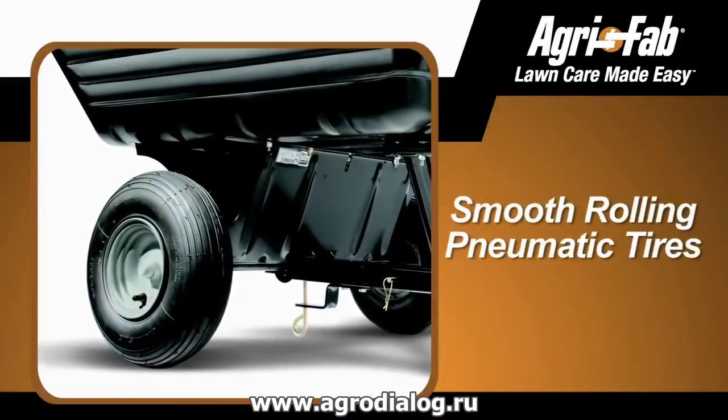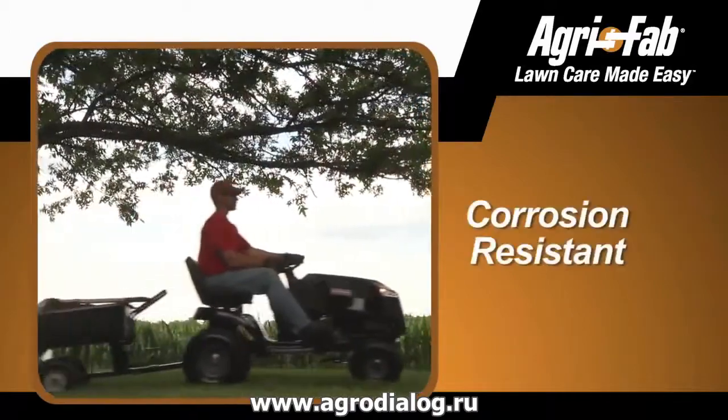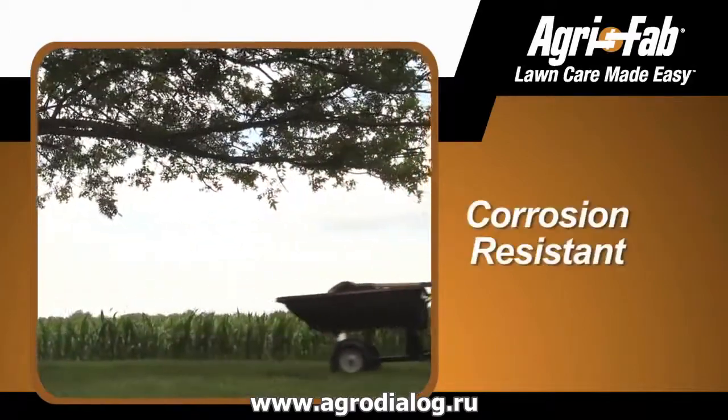The smooth rolling pneumatic tires stand up to years of heavy-duty use, and the hardware is specifically engineered to resist corrosion, no matter how you use it.